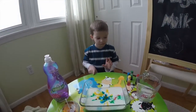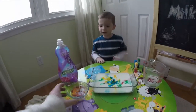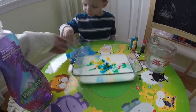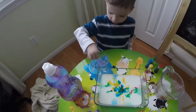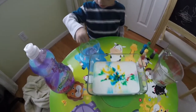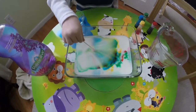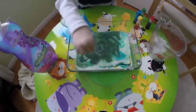So the next step, Matthew, is take the dish soap that's in the small bowl. Take the Q-tip and rub it around in that dish soap to get some soap onto the Q-tip. And then you dip it into the milk. Now just dip it in the milk and watch what it does. The colors all start moving around. Swirl it around.